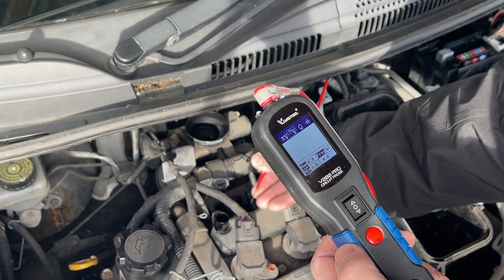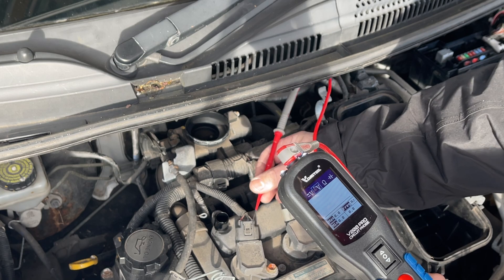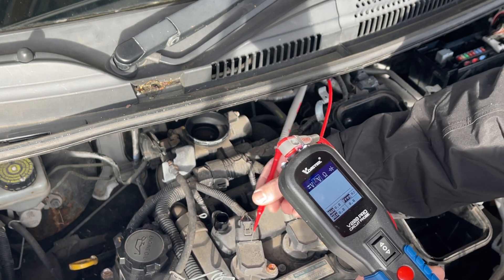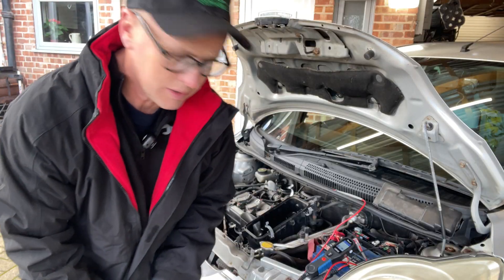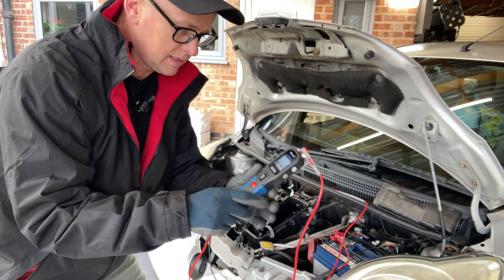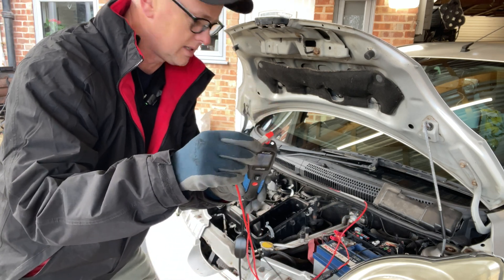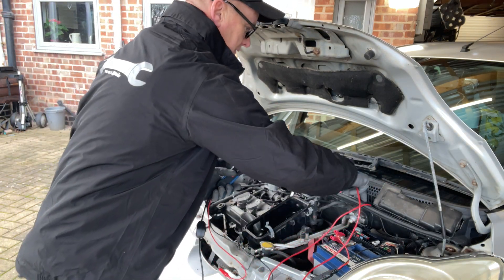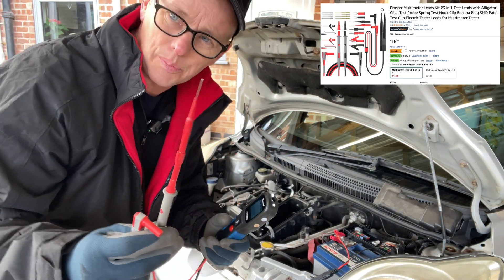From that we know we've got battery voltage, earth, and a switching signal. We know that all the wiring there is okay, and it would be the coil that was at fault. Another great thing about this particular unit, the V200, is that we can use standard multimeter connectors into the end of it, which gives us the opportunity to use these little pin probes that you can get into the back of connectors.